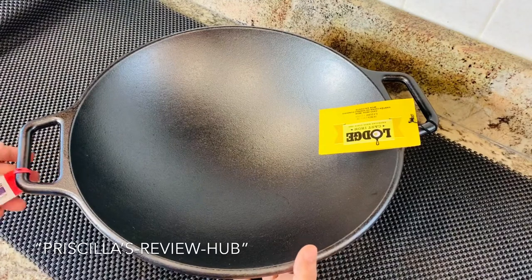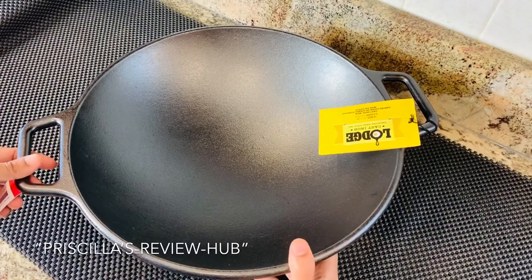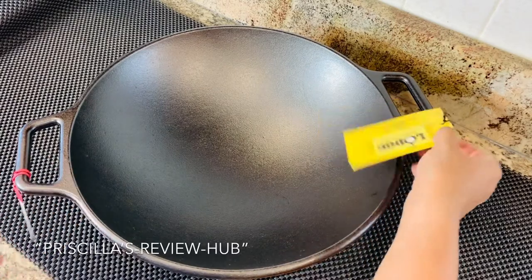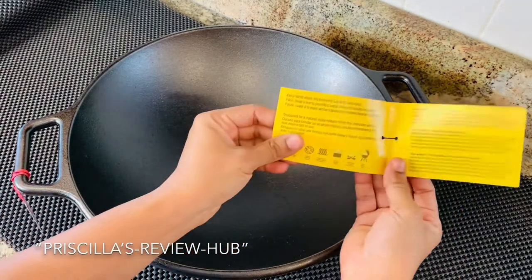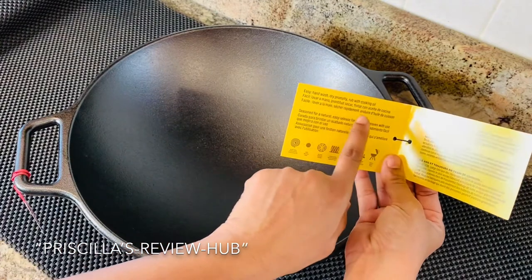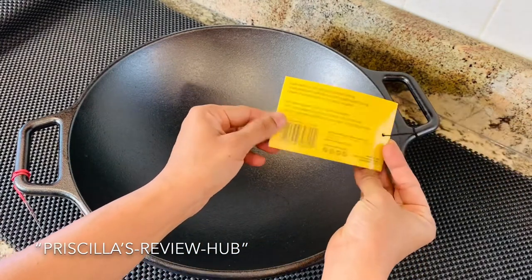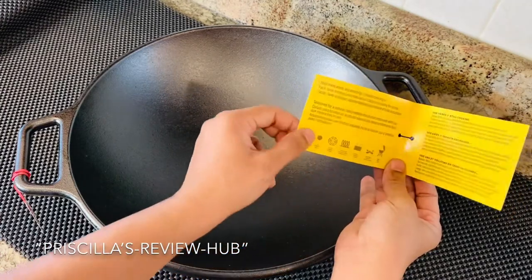Here is my gorgeous 14-inch cast iron wok. This is made in the US and comes with a description on how to use it and what it can be used for — a pretty straightforward description on the product details.